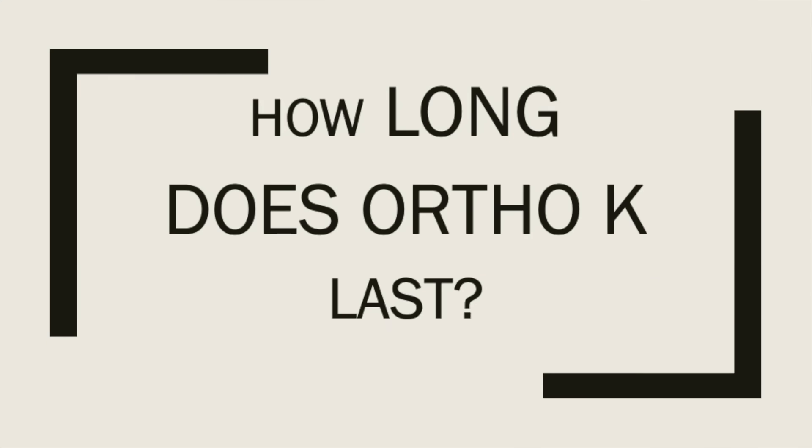How long do the effects of ortho-K last? After removing the contact lens in the morning, the cornea will stay in that reshaped form for approximately 24 to 72 hours after removing the lens.